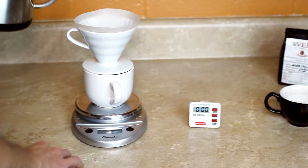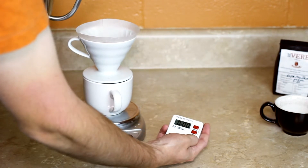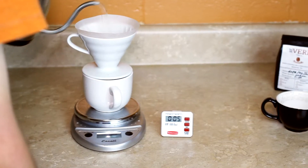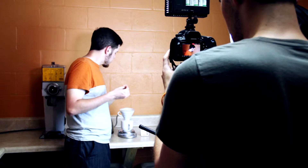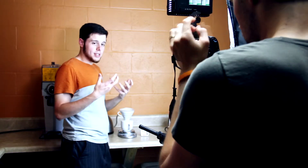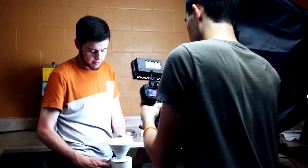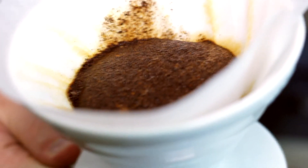The first step is to do what we call a pre-infusion. Go ahead and start your timer and your pour at the same time. At this stage you're going to want to pour just a little over an ounce of water. All you're really trying to do is get all the grounds wet so they can go ahead and start blooming and let those gases out and release. If you have fresh coffee, it's really cool — you can see it's kind of bubbling up and rising, giving off those gases.